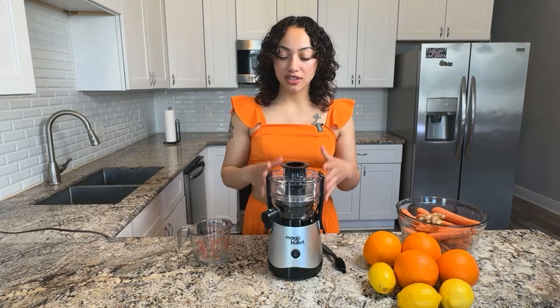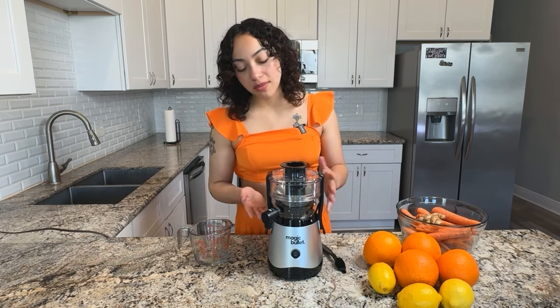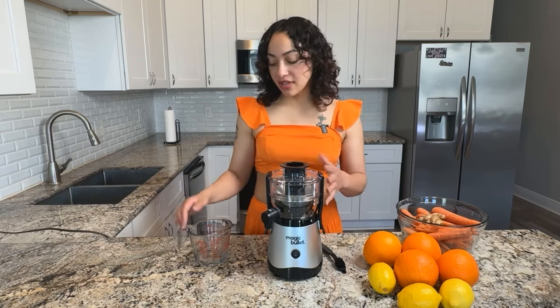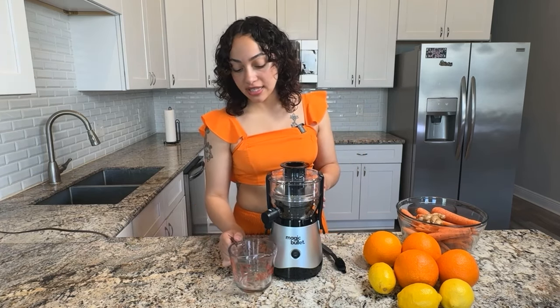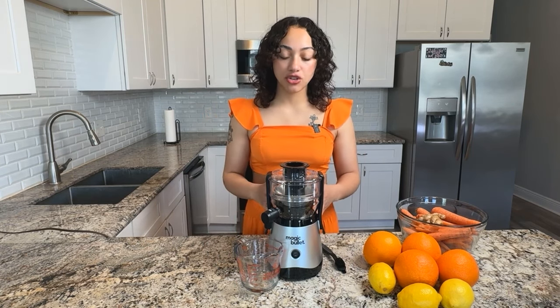I have not used this product just yet, so these are my initial reactions to it. But one of the cons that comes to mind is that this product does not come with a juice catcher. Not that big of a deal — you can use something like a measuring cup or a glass at home and just place it beneath the spout. But if you are looking for the complete package, then you may want to consider that if you're thinking about purchasing the Magic Bullet Mini Juicer.